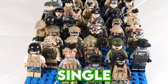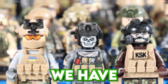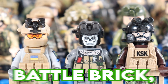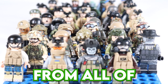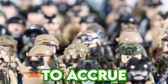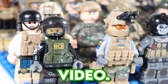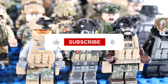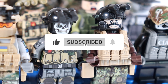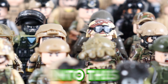This is every single modern soldier I own in LEGO. We have Brick Tactical, Brick Forge, Battle Brick, Brick Mania — tons and tons of custom minifigures from all of them. It's taken me years to accrue this collection, and we're going to be checking them all out in today's video. We have many from multiple different countries. Hit the like button, subscribe, comment down below, and stay till the end for an epic giveaway.